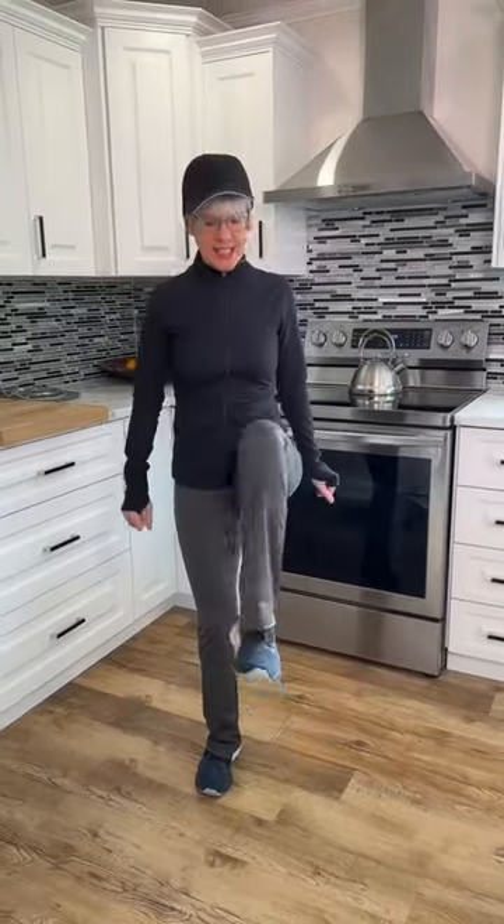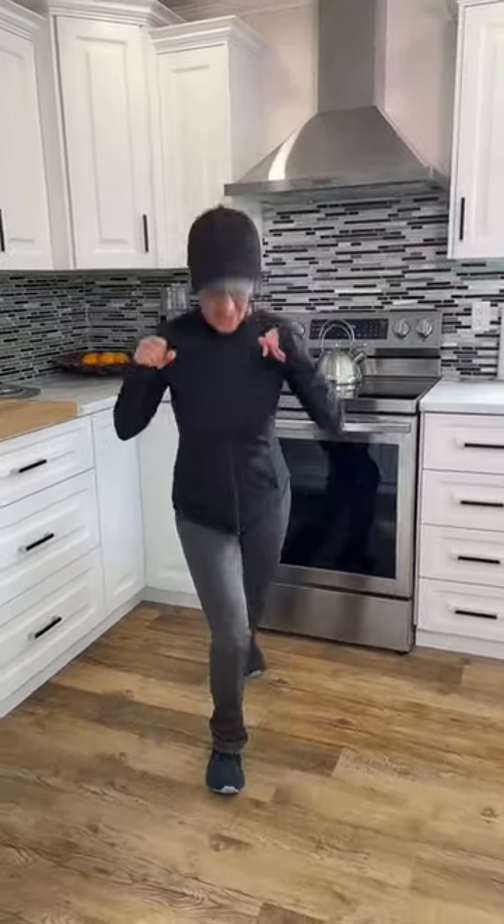Do it again. Awesome. The next pattern is this. We're going to tap back, knee up, knee up, tap back. So you're alternating automatically.